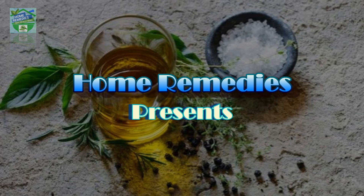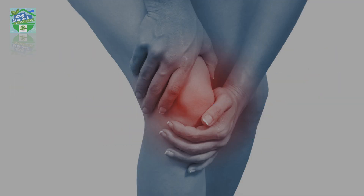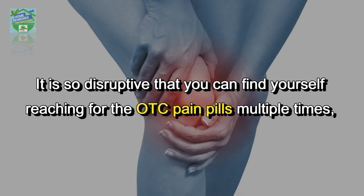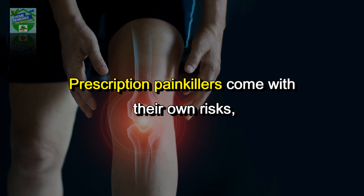Home Remedies presents: mix a little salt and olive oil and say goodbye to joint pain — the best natural anti-inflammatory. When it comes to joint pain, it can affect everything about your life. It is so disruptive that you can find yourself reaching for the OTC pain pills multiple times, or even seeking out a doctor's prescription.